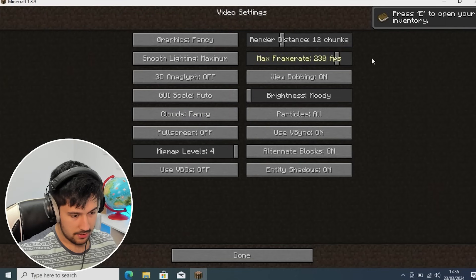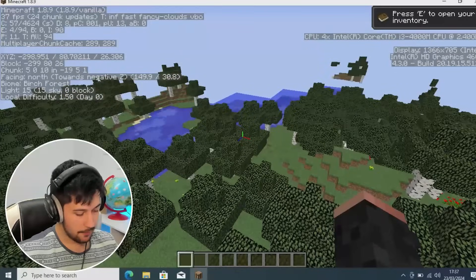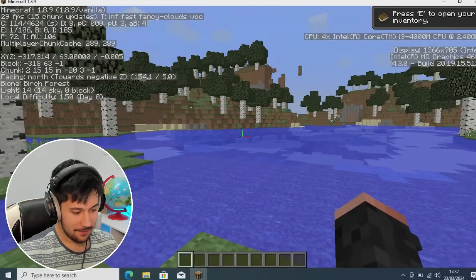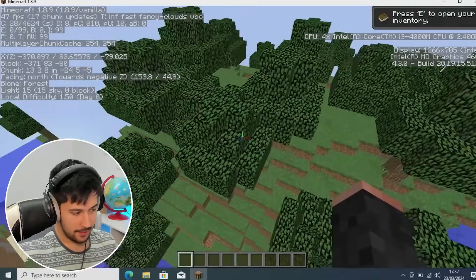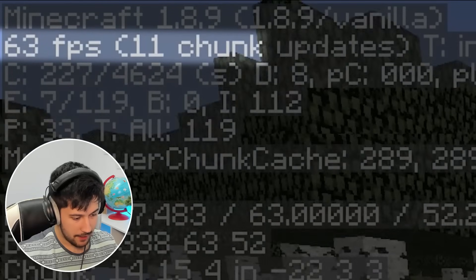Let's go ahead and adjust our settings: set our frame rate, put our render distance to about 8, turn off fancy graphics and put that on fast, turn off smooth lighting, turn off V-Sync. We're getting 40 FPS. I was hoping we were going to get quite a lot more on here, but this is kind of a bit of a letdown. We're going to need to do a lot of optimizing to get this running well. With further tweaks, we're getting 65 FPS.